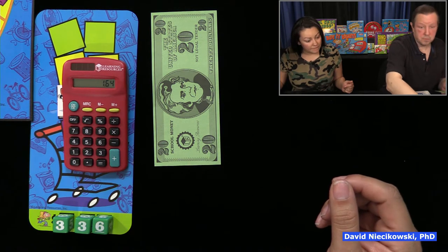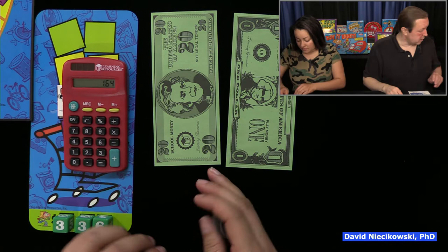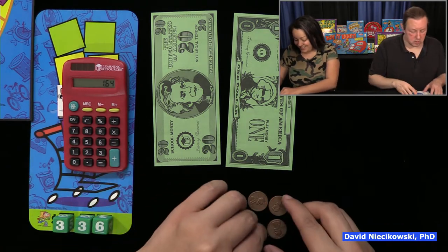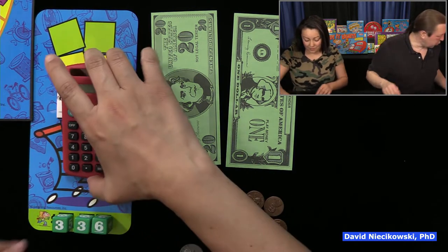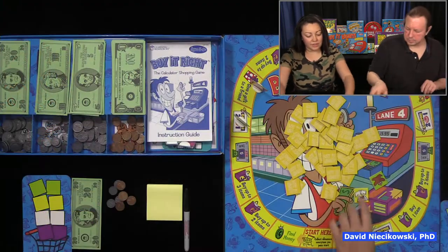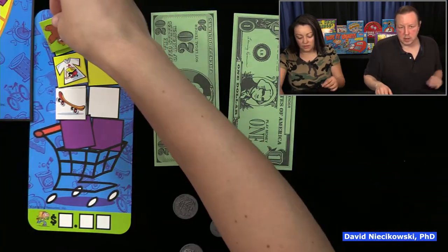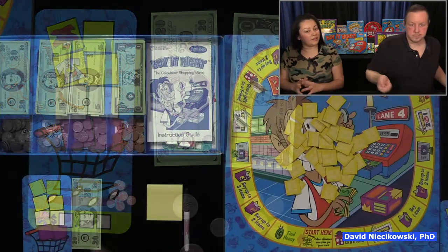This is really fun. Some teachers run a school store when they do a consumer unit — this game is kind of like that. We're going to do one more round here. Jackie keeps those two items. If you were playing the shorter game, you'd only need a purple one to win.